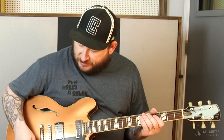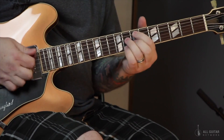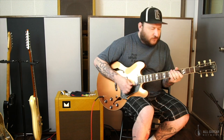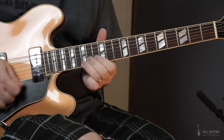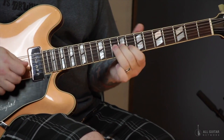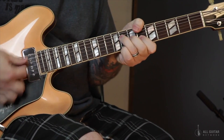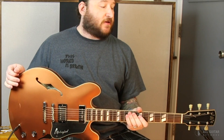And here's the bridge pickup, which is the Tom Holmes pickup. This guitar will give you everything you need from a 335-style guitar and more. Just an excellent guitar.